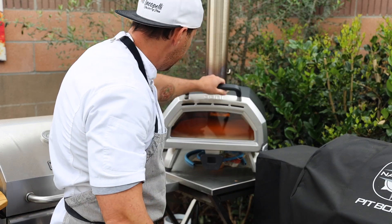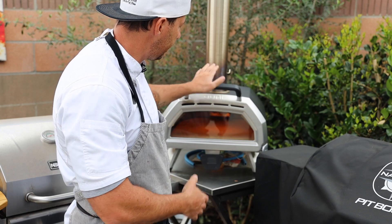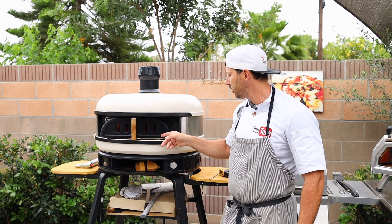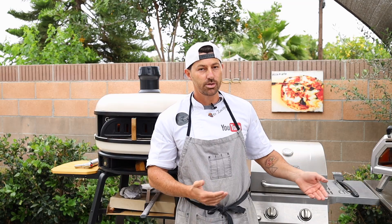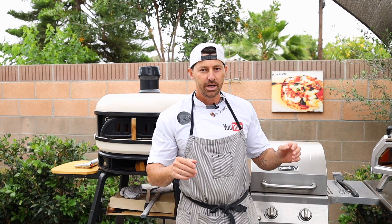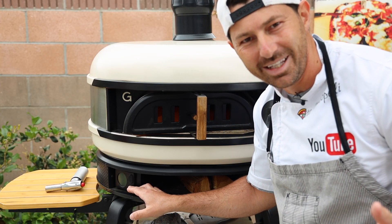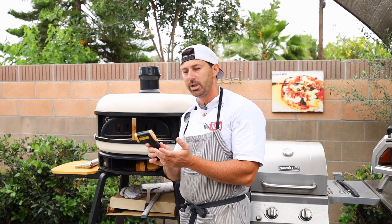Close the door and make sure the vent is open. Keep it like that for about 40 minutes to one hour, just to get the bottom and the stone hot. Most of you make the mistake of using the oven too early. It always takes 45 minutes to one hour — I like to keep it for a full hour at max temperature. The thermometer on the oven is not really useful, to be honest.